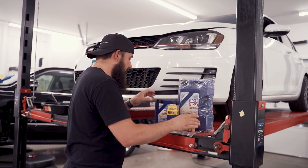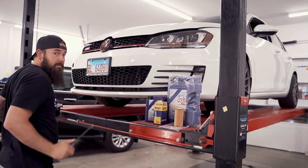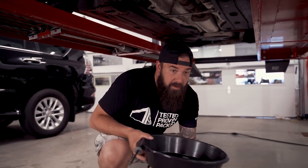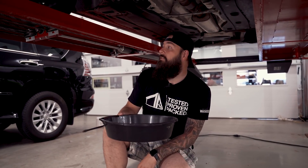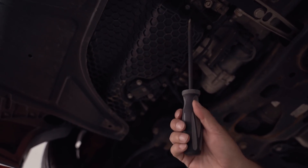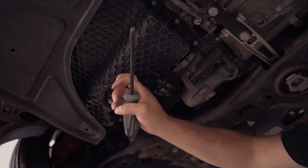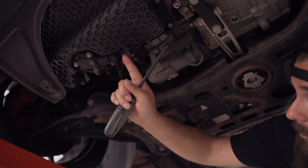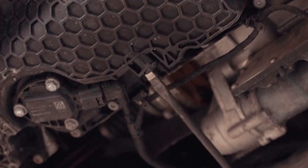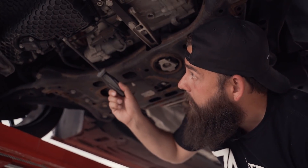First thing we've got to do is let the old oil out. This is the oil pan — I know you can upgrade it because this is plastic and they have metal ones. This is the drain plug right here. There is a special tool you can use to take the drain plug off, but if you have a big flat head like this, it works just fine too.